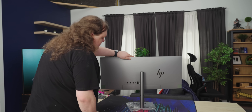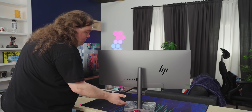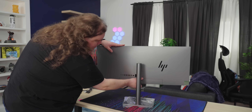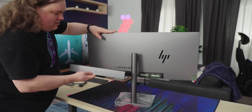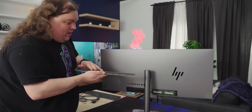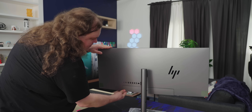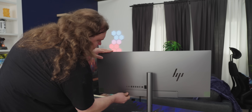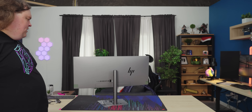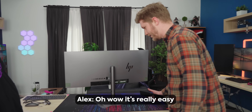I can't help but notice there's another little thing down here. Normally what this kind of thing conceals is more IO, so maybe there's actually even more than we've already seen. I'm just gonna grab this and pull it off. That was entirely tool-less. It's actually magnetic. It stays up like that, then you just clip it in on either side. Yeah, just give it a yank. That's fun, that's really easy.